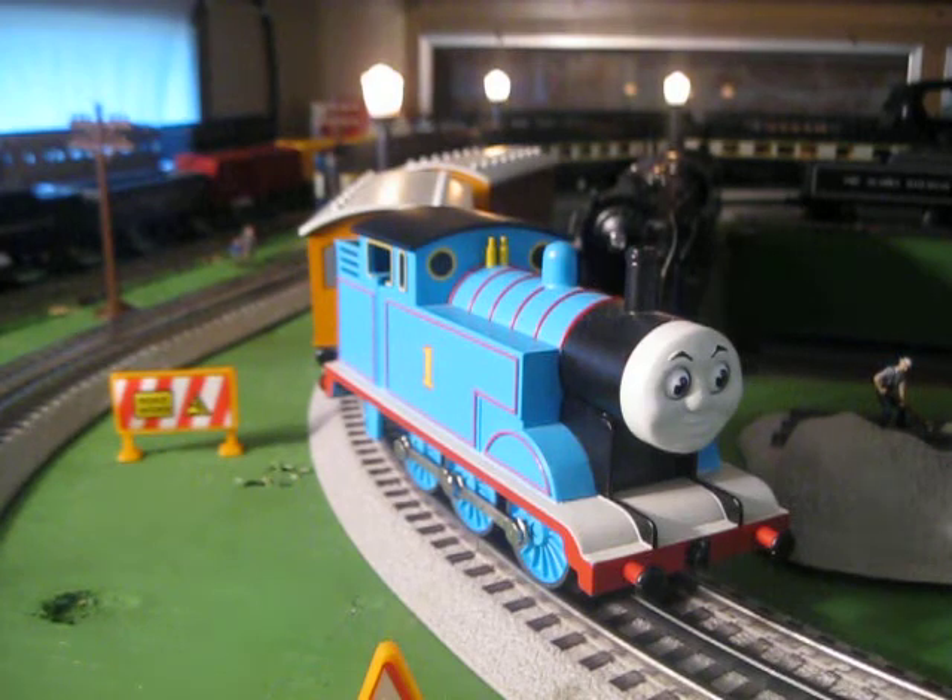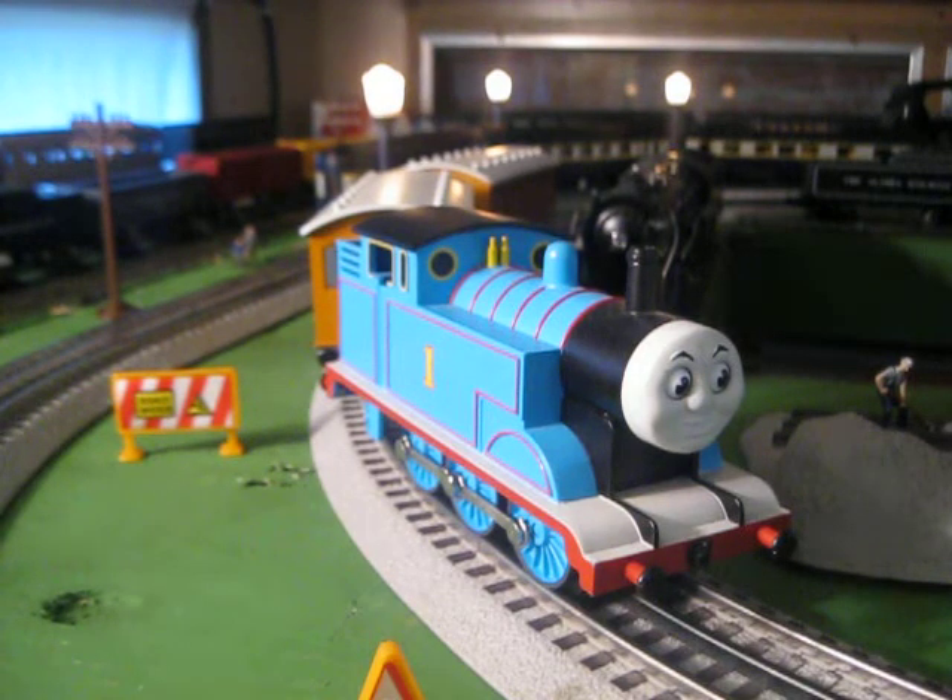When I got this for my birthday a few years ago, I was in 6th grade, I was like, oh my gosh. I mean, I felt like a little kid again when I got this Thomas set.